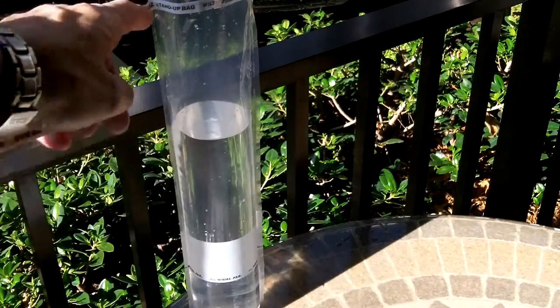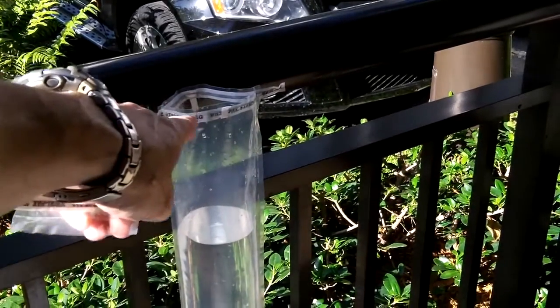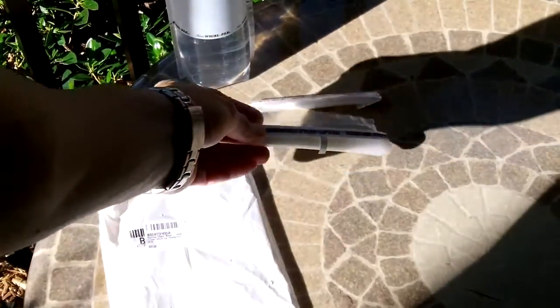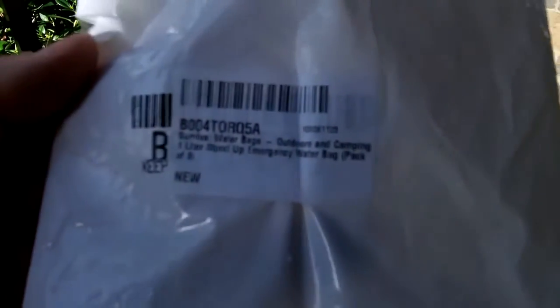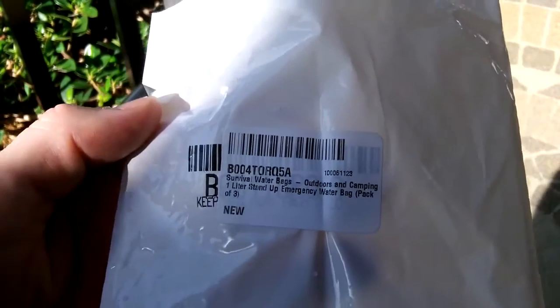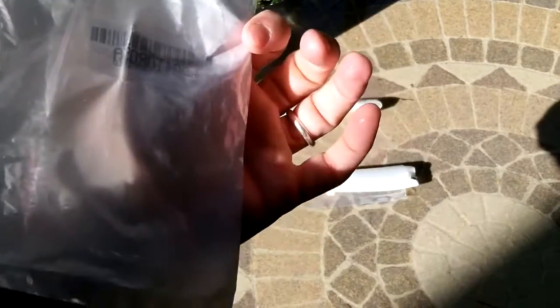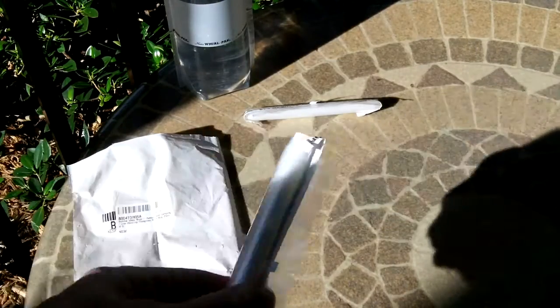Last night I opened one, peeled off the top — so this one's my demonstration bag. There are two others that come with the kit, so it's a pack of three. I think it was six dollars and fifty cents. They're called 'Survival Water Bags Outdoors and Camping One Liter Stand Up Emergency Water Bag Pack,' and they come in a little nondescript bag like this.